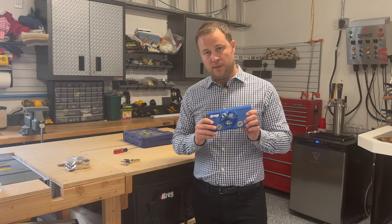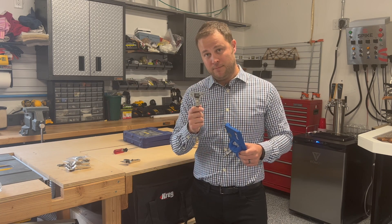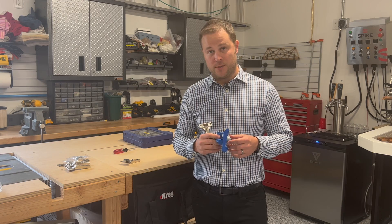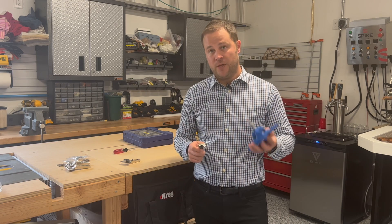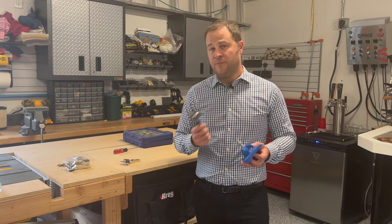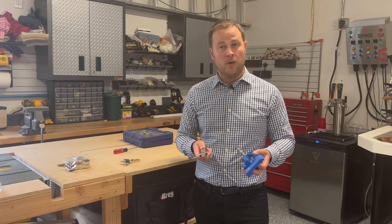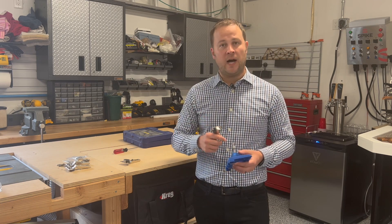So thanks to Kreg, we now know we can be precise in making our holes for our hinges. And thanks to Blum and their spreadsheet, we now know exactly where we need to drill these holes. Hopefully next time you're working on a cabinet project where you're adding doors — or any other hinge project — you'll feel more comfortable making your measurements and drilling your holes. Keep in mind that if you use a different brand of hinge, the measurements may be different, so you probably don't want to rely on the Blum spreadsheet if you don't buy Blum hinges. I hope this has been helpful — please like the video and subscribe.